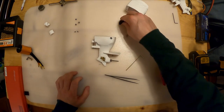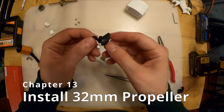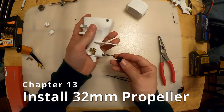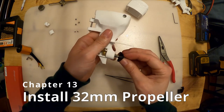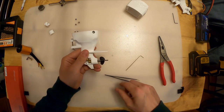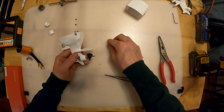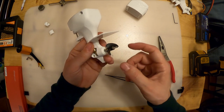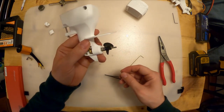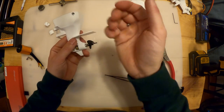So we've got that set. Next, take the propeller - see how it's got teeth on it - and match that up with the teeth on the drive dog. Then take a plain 3mm washer that goes on the back side of the prop to help even out the force.